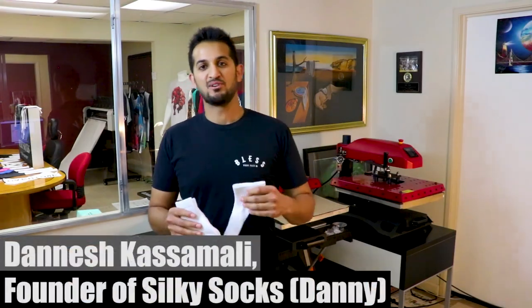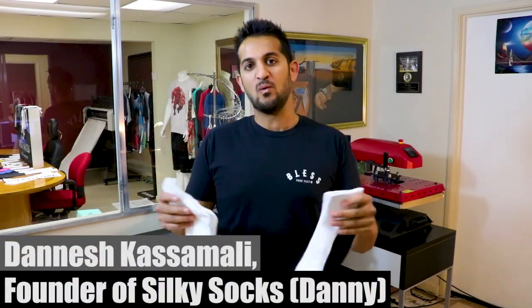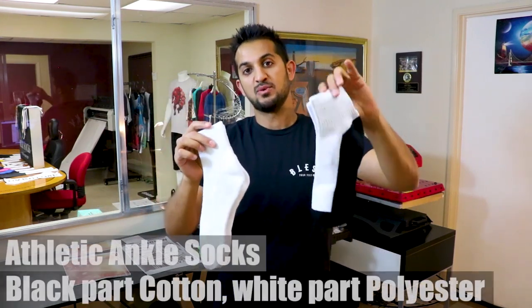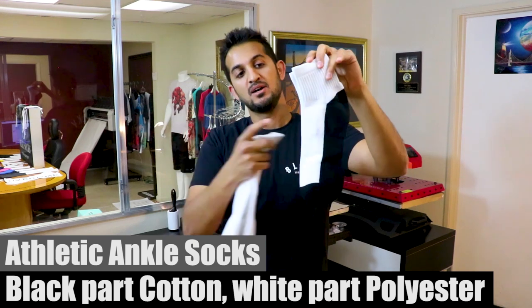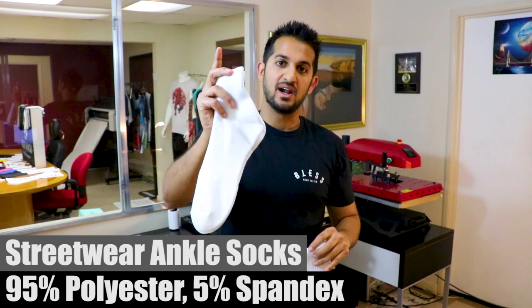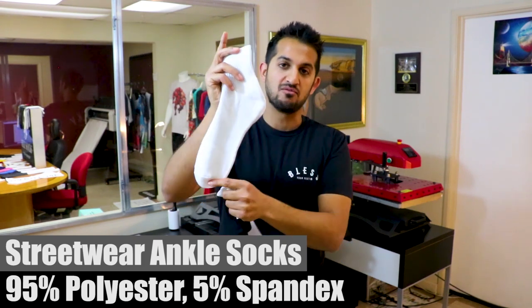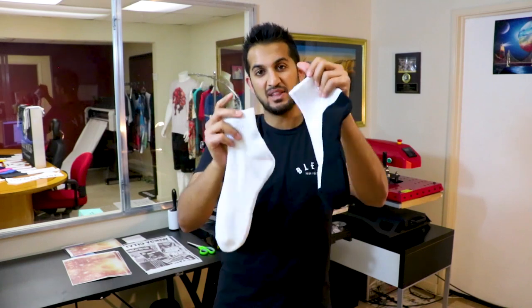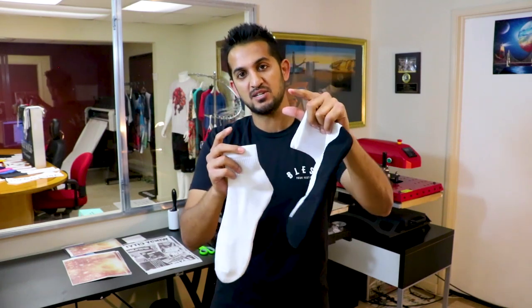Hey guys, Donish back for yet another tutorial. Why another one? There's just so many socks to cover. Today I'm going to cover the ankle socks. This one's called the Athletic Ankle Socks with a black cotton underbase, and this one's called the Streetwear Ankle Socks, which is our full poly sock or 95% poly. So you ready to cover these and get into a sublimation demo?